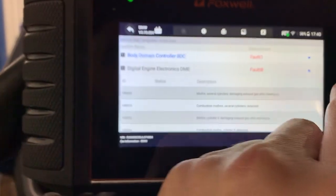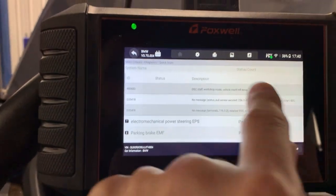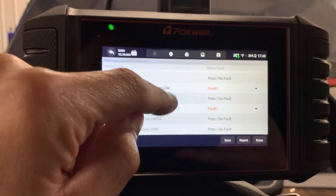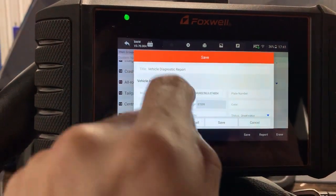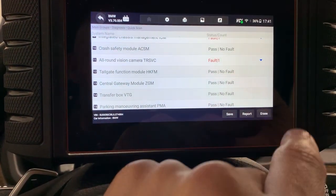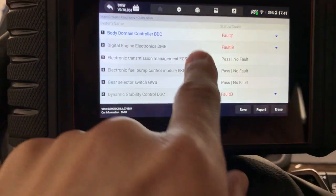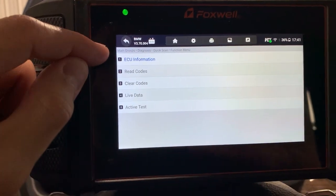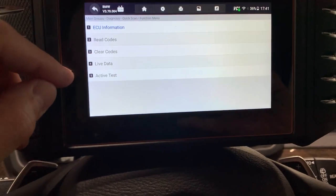Not that I want to compare this to Autel, but that's what people tend to do. I do like Autel as well; however, the pricing sometimes doesn't seem worth it compared to what you can get with other aftermarket options that cover everything. While you're in here you can save the report and email it — it's very nice and thorough, so you can send it to your customer or save it for yourself. You can also view the full report, or erase all the codes at once.